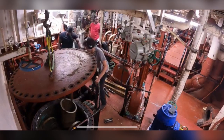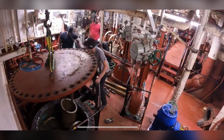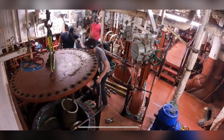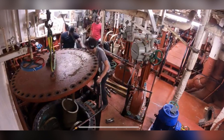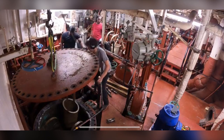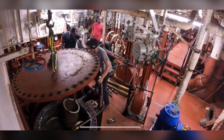In this photo the sea chest cover has been hoisted to a safe enough height to the point where a member of the engineering department can get underneath it and remove the sea strainers. As you can see here, the sea strainers are currently being removed.